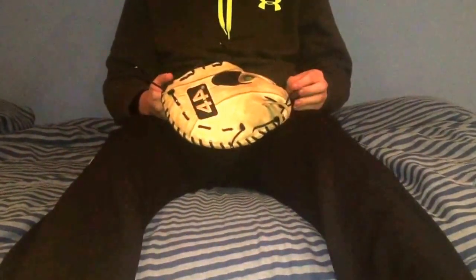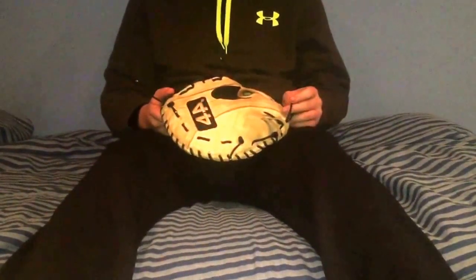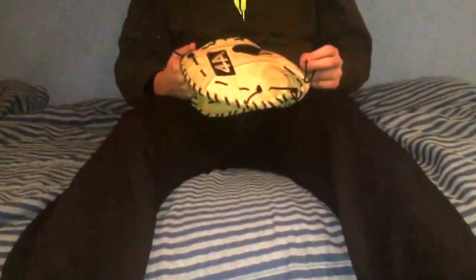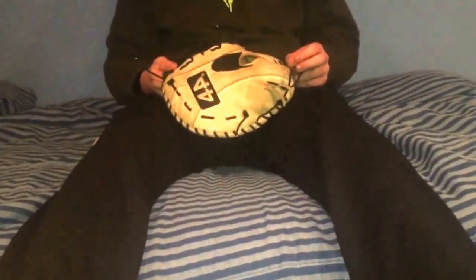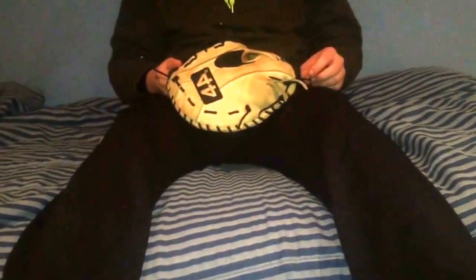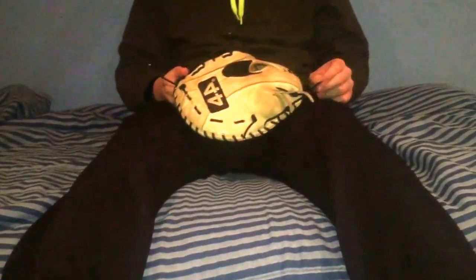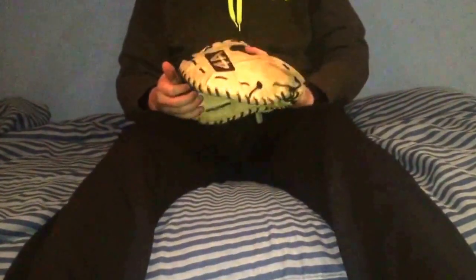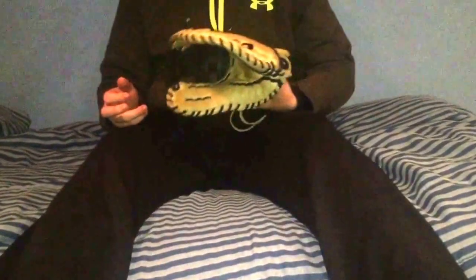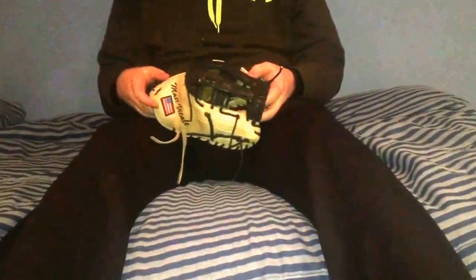A lot of people in the glove community who are talking about and bashing 44 Pro have never owned one. I ordered this the Thanksgiving before last, back in 2013, and got it in January — about a five or six week turnaround. There actually was an error with the glove before I received it, so it took them an extra week to remake it. This is a 13-inch first baseman's H-web.